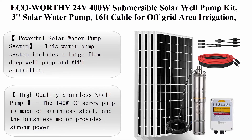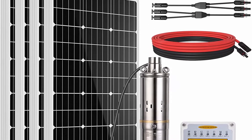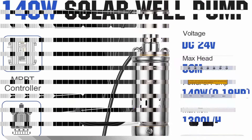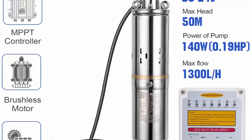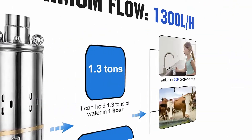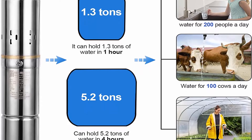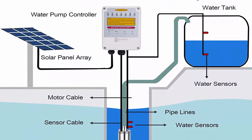Top 4: ECO Worthy 24V 400W submersible solar well pump kit — solar water pump with 16 feet cable for off-grid area irrigation, water supply, circulation, and garden use. Brand: ECO Worthy. Material: stainless steel. Power source: solar. Maximum flow rate: 5.6 gallons per minute. Maximum lifting height: 164 feet. Powerful solar water pump system includes a large flow deep well pump and MPPT controller, plus four 100W solar panels and necessary connecting wires. Does not contain batteries.